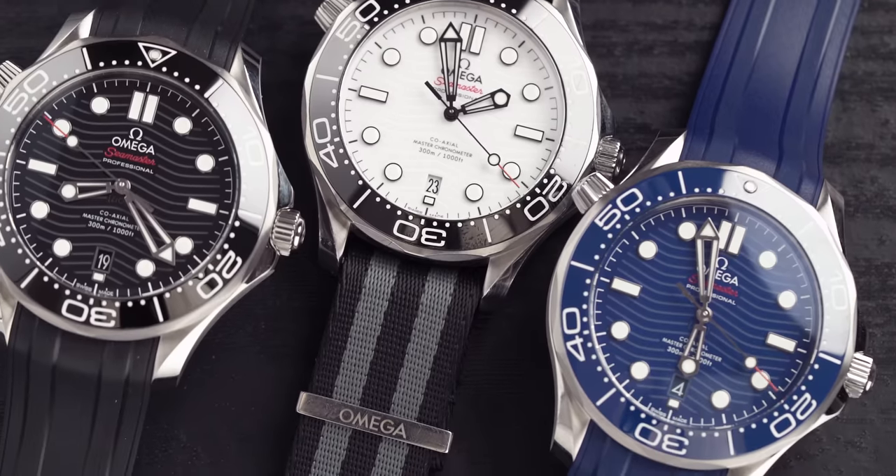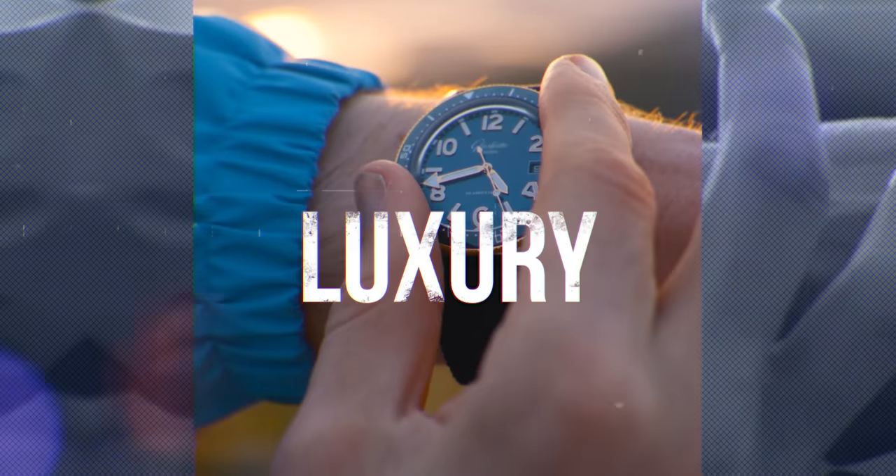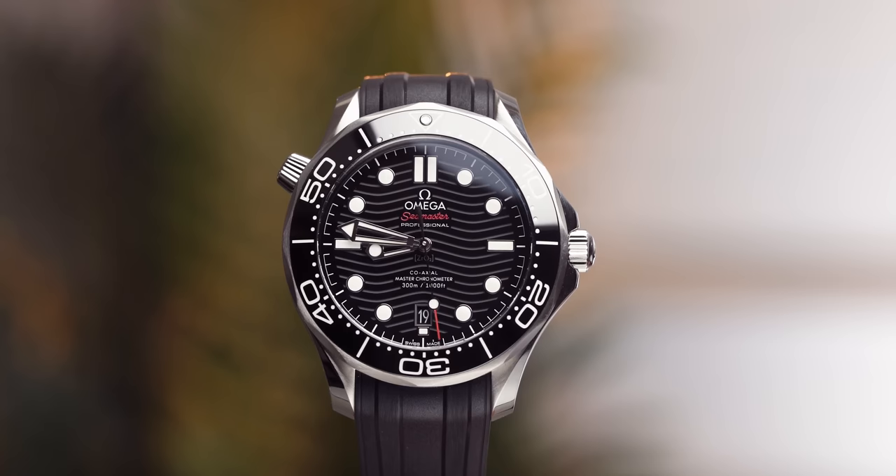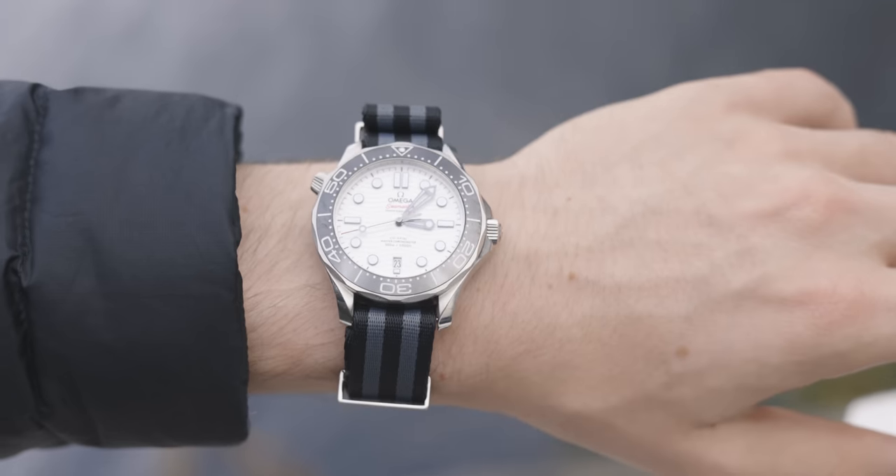In this video, we will be covering what you need to know about the Omega Seamaster 300 meters before you buy. Welcome back to the Chisholm Hunter channel. My name is Harrison, and a couple of weeks ago I got a message on the Chisholm Hunter Watches Instagram page where a gentleman asked what he needed to know about the Omega Seamaster before he bought it. So that gave me the idea for this video.